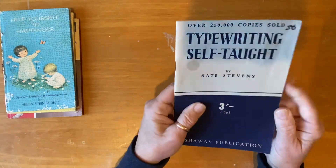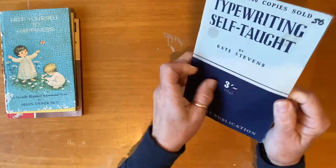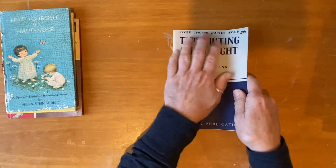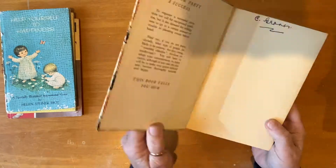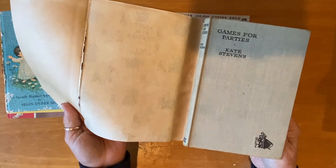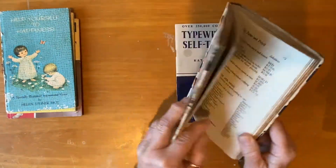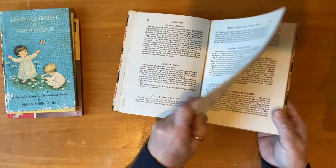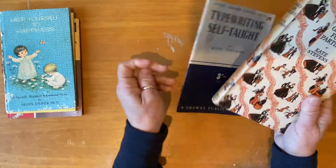The other one that cracked me up was this one — 'Typewriting Self-Taught by Kate Stevens' — so I was pretty happy with that! I don't know what I'll do with it, probably hang on to it for a while. It reminded me of this old book I have on my bookshelf, 'Games for Parties by Kate Stevens' — which was actually bought for me because Kate Stevens is my name.